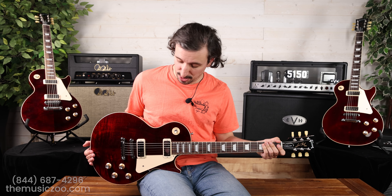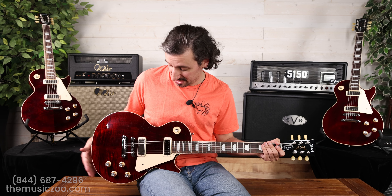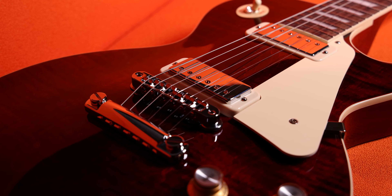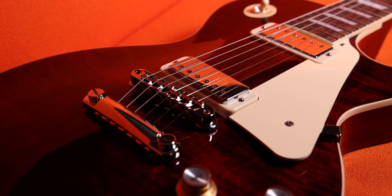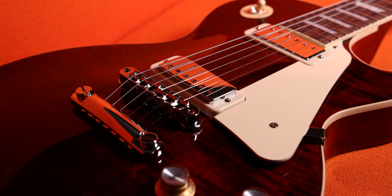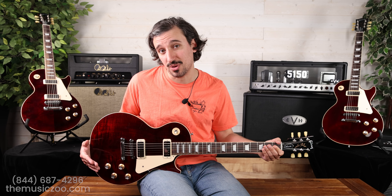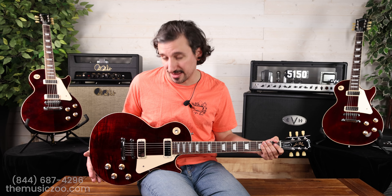The 1970s is kind of an overlooked decade when it comes to Gibson Les Paul guitars. The Deluxe was one of the coolest guitars from that decade because it had the mini humbuckers, which are really unique. They're somewhat different tonally from full-size humbuckers — they retain that hum-canceling feature and also have a nice clear balanced sound, great clean, great overdriven. If you haven't owned a Les Paul with them, I'd highly recommend checking this one out.